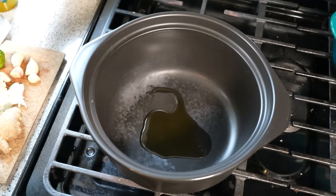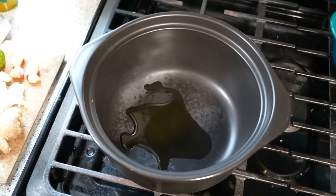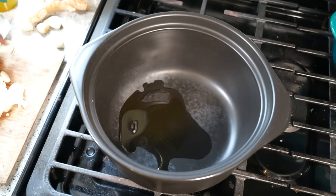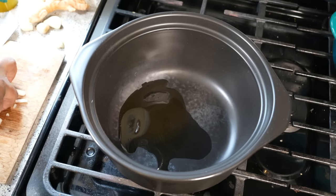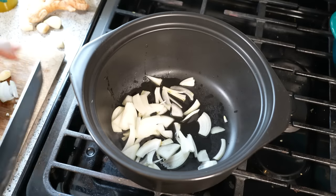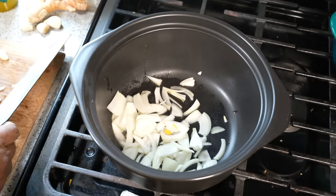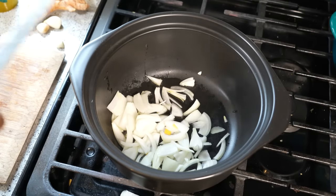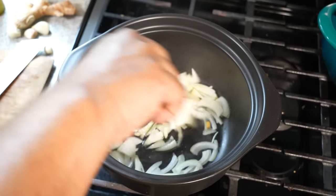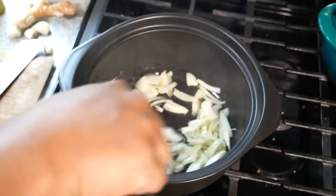I've got about a tablespoon of olive oil. My pot is on a medium flame. And ladies and gentlemen, while I have shared several lentil recipes with you all, this by far is the simplest. We've got onion, and basically it's all things you will probably already have in your kitchen, in your fridge. I'm going to turn my heat down a little bit because I don't want to burn anything.